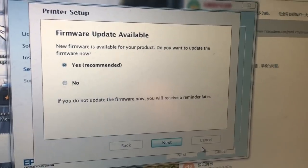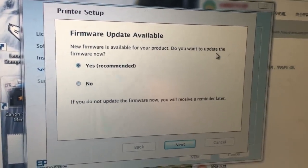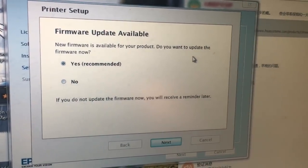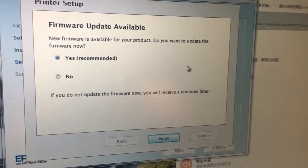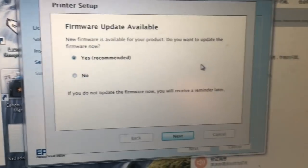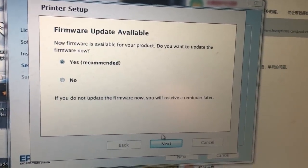Epson has been known for using firmware updates to kill off third-party cartridges, so most people turn off automatic updates after getting a printer. To test if our chip is compatible with the most recent firmware, we're going to download and install it.